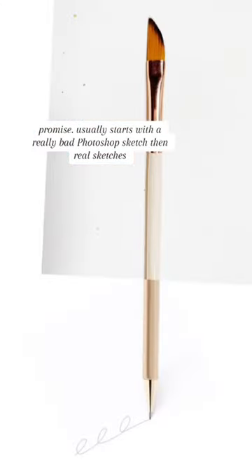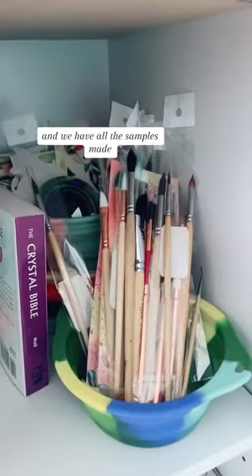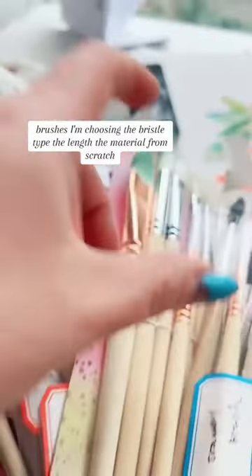It usually starts with a really bad Photoshop sketch, then real sketches. Then we have all the samples made. With the brushes, I'm choosing the bristle type, the length, the material — from scratch.